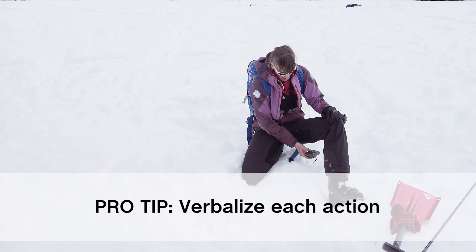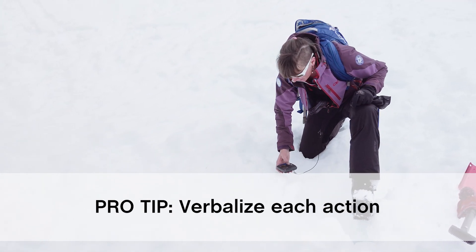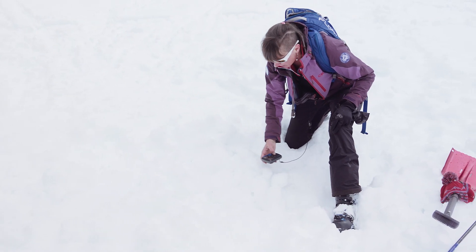Another common mistake is to get lost in the process, which just ratchets up the stress, whether you're in a real search or during the stress of a timed exam. Ultimately, this issue is a result of not practicing enough. But here's another pro tip: to speed up your learning, verbalize each action you take. This is a really effective learning tool to help you remember, and it has the added benefit of letting others around you — including the examiner — know what you're doing next.